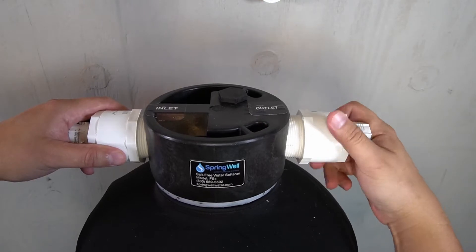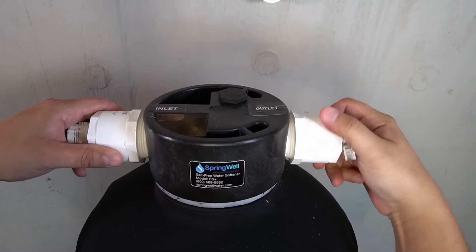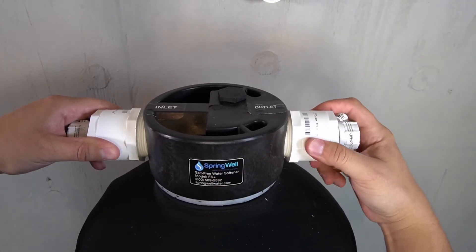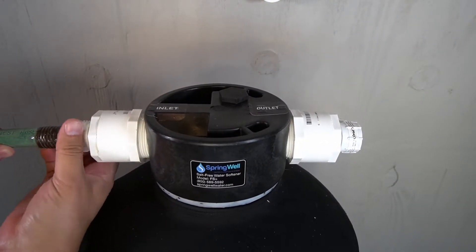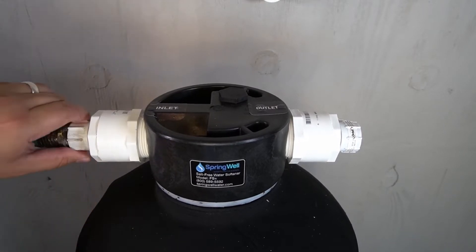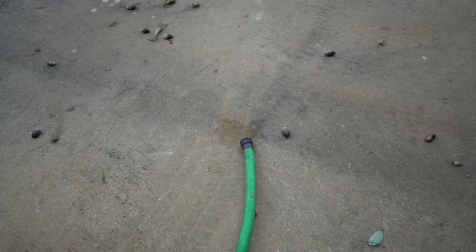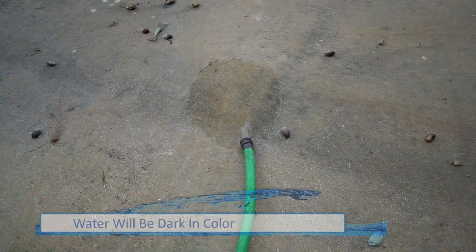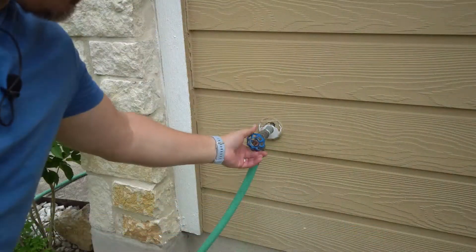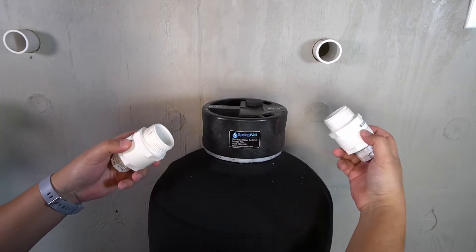This step is required for the larger tank labeled FS+. Thread one of the hose bib adapters into the inlet side, and then thread the other hose bib adapter into the outlet side of the tank — hand tighten for this step. Connect your garden hose from the spigot into the inlet side of the tank, and connect another hose to the outlet side to allow water to run off away from your work area. Turn on the water to the spigot, and once you see water exiting the other hose, shut the water off. The hoses and hose bib adapters can now be removed from the FS Plus tank.